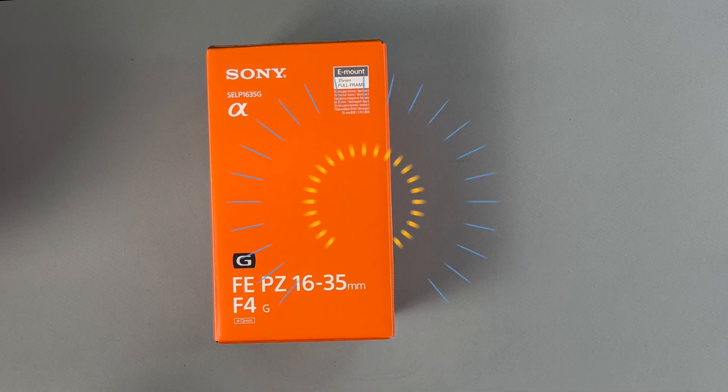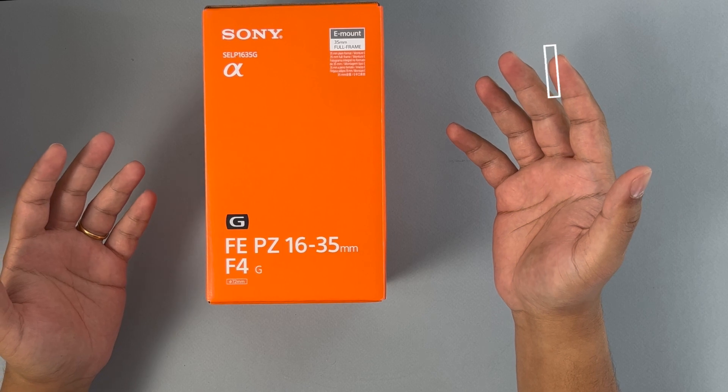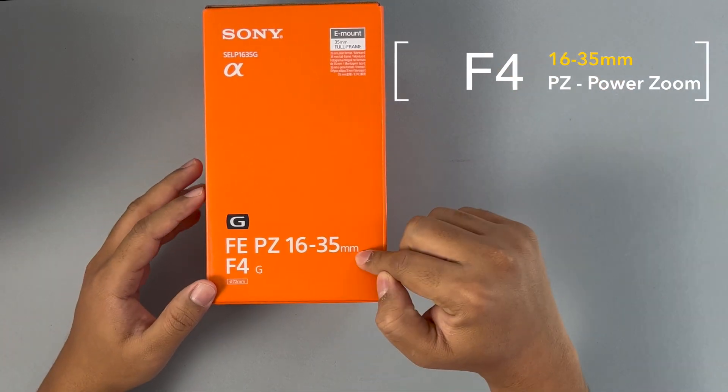Namaskar Malpreeps, welcome to another episode of Tech Review by Mel Banyathri. Here we're looking at the Sony FE-PZ, that is the Power Zoom 16-35mm lens.